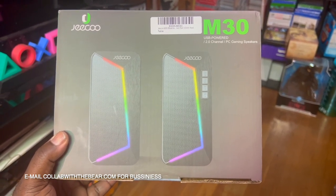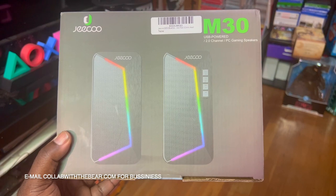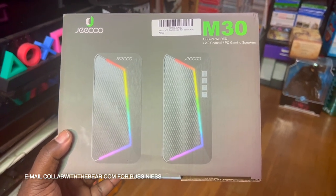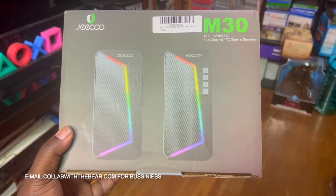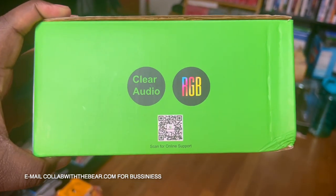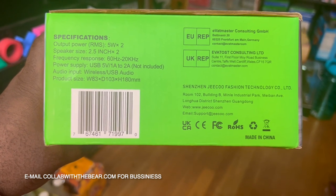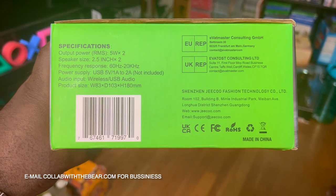You can hook these up Bluetooth through the PC or gaming laptop, and you can also hook these up USB through your PlayStation, Xbox, and Nintendo Switch — just make sure you hook them up through USB. You can also hook them up through Bluetooth and listen to your music, gaming music, gaming soundtracks, whatever you have going. Right here as stated: clear audio, RGB lighting — and here on the box are all the specifications: power output, speaker size, frequency response, power supply, audio output, and product size of these M30 J.Ku gaming speakers.